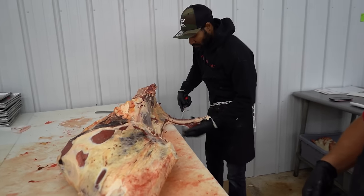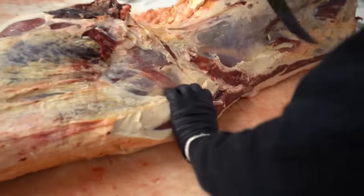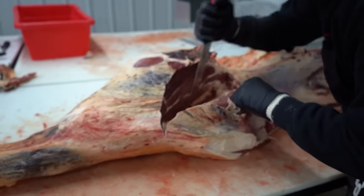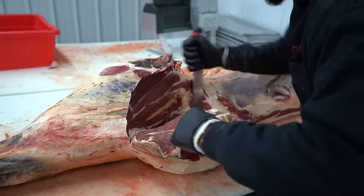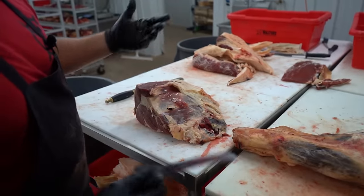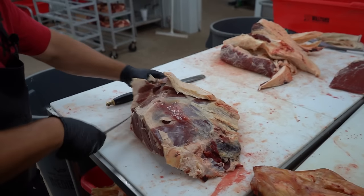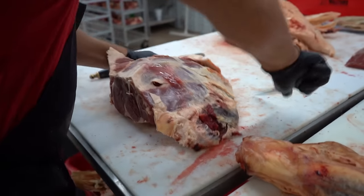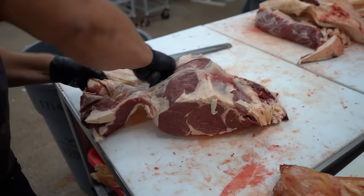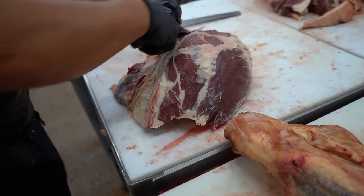Now he's going to pull that rib off and pull the peeled knuckle out of there. He just pulled that peeled knuckle out — I'm going to clean it up because these people want sirloin tip steaks. I'm going to pull and clean a little bit of this up and again what you see me discard is going to be used for hamburger.